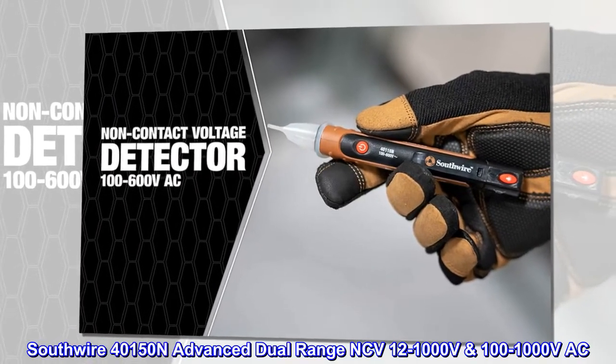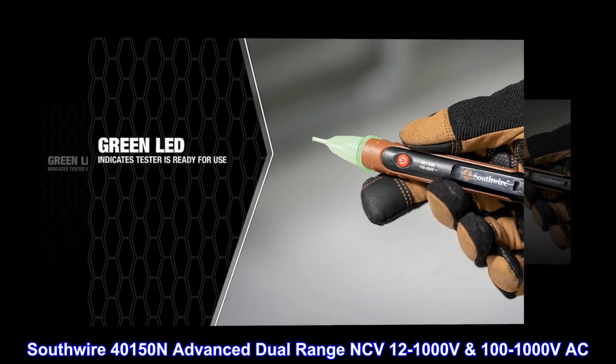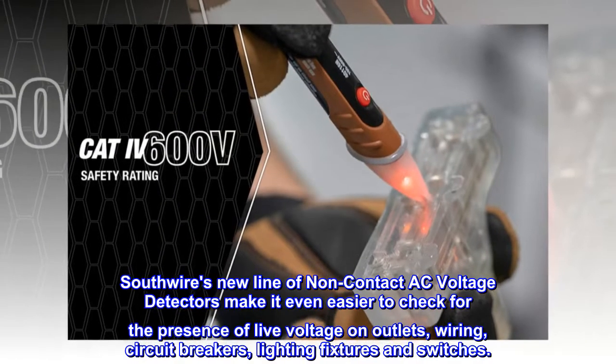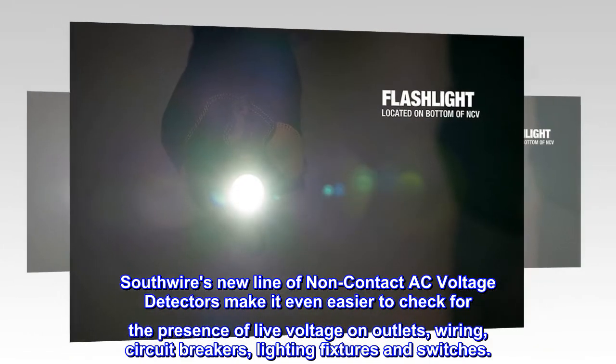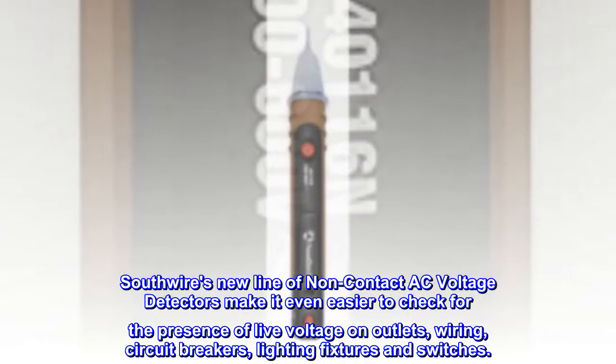Southwire 401-50N advanced dual-range NCV, 12 to 1000 volts and 100 to 1000 volts AC. Southwire's new line of non-contact AC voltage detectors makes it even easier to check for the presence of live voltage on outlets, wiring, circuit breakers, lighting fixtures, and switches.